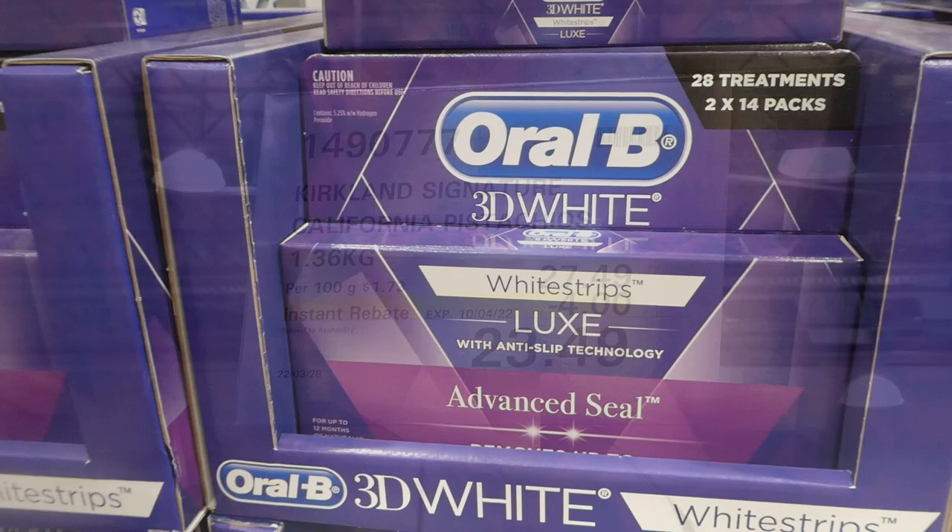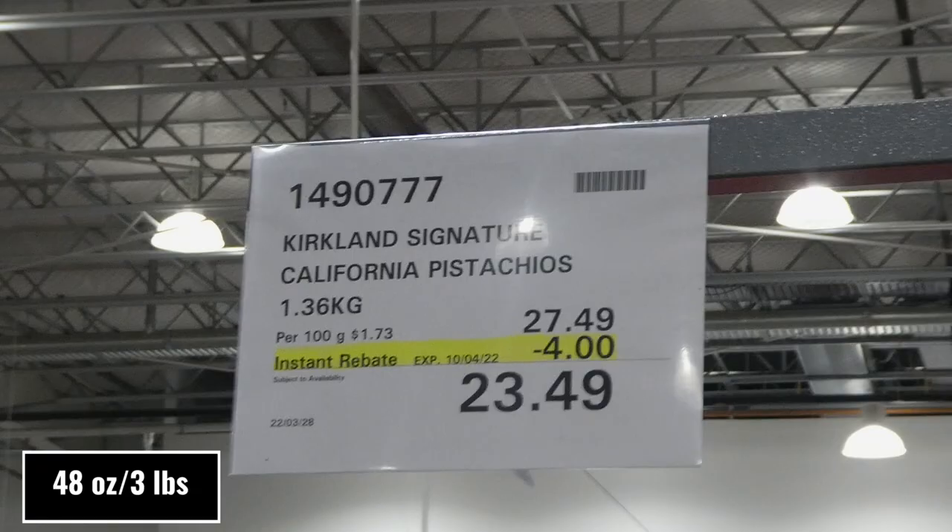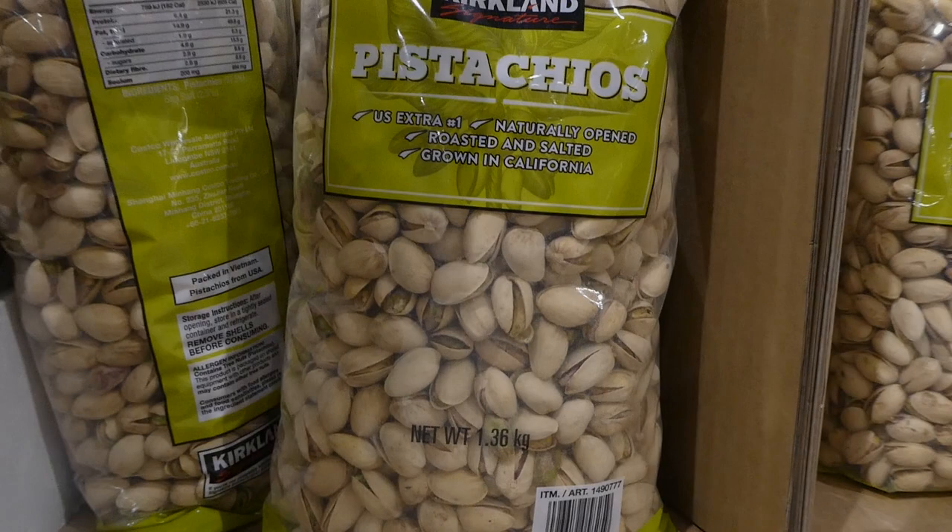Kirkland Signature California pistachios - 1.36 kilos for four dollars off down to $23.50. These are naturally open, roasted and salted, and grown in California. They're really yummy - if you can't find the shelled ones, these are really good.